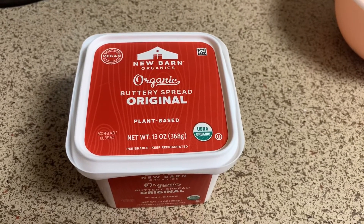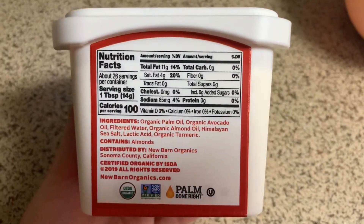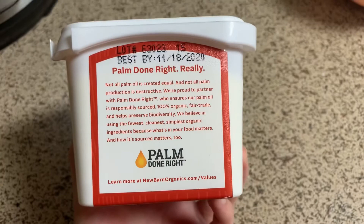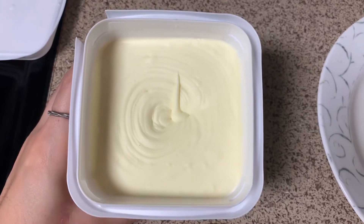Welcome to another taste test video. Today I'm testing out New Barn Organics Buttery Spread, original flavor. This is a plant-based butter. Here are the ingredients — I saw palm oil at the store and I was like, oh no, but then they had this little note on the side, which I thought was pretty cool.